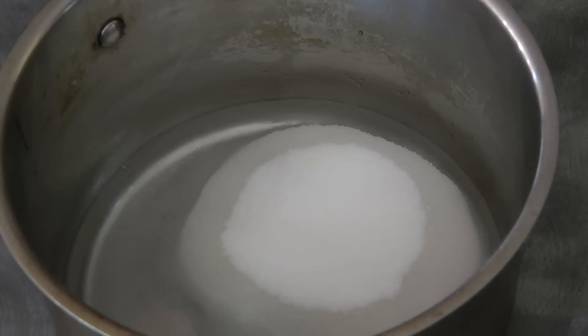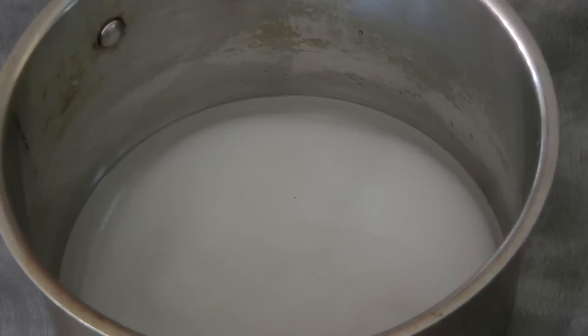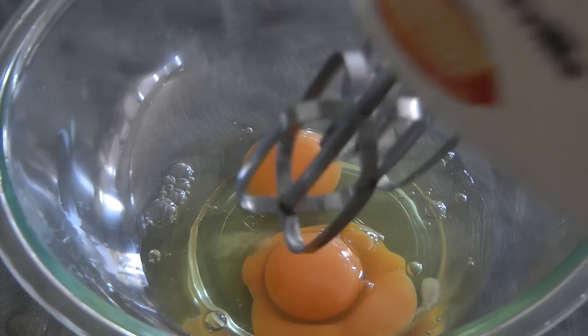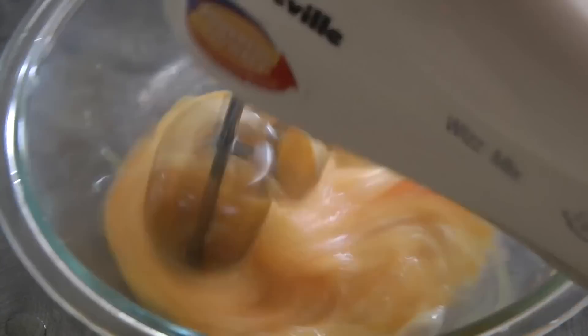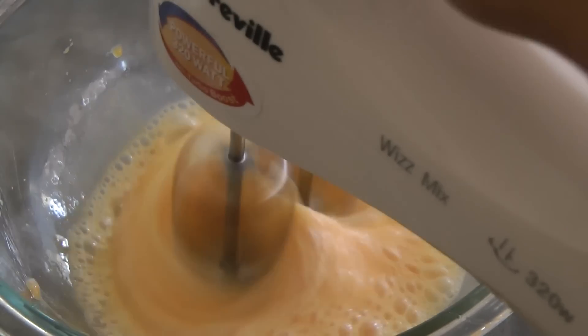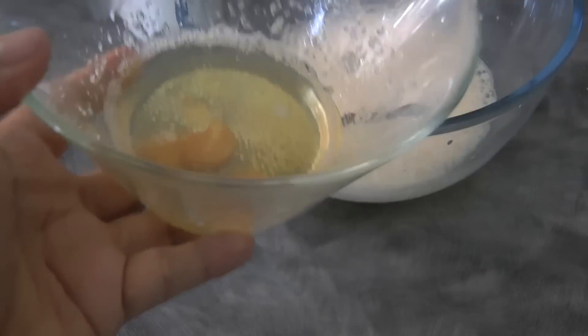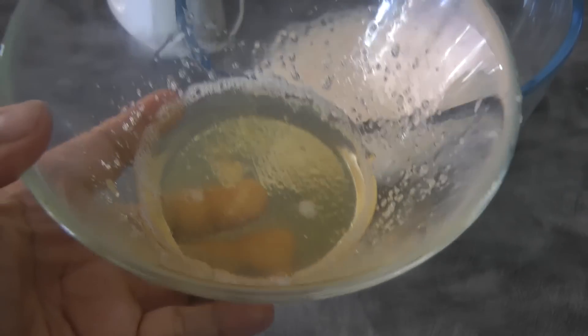Next step is to combine the half a cup of water and two-thirds cup of sugar. I'm just going to submerge the sugar into the water, then move to the stove on medium heat. While waiting for the sugar syrup to boil, it's best to prepare the eggs — start beating the eggs. Then check on the sugar syrup while it's still cooking.